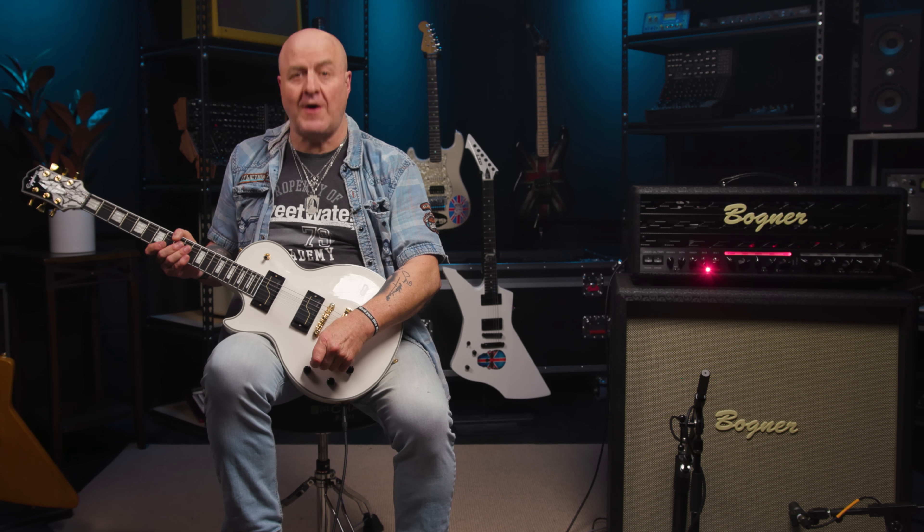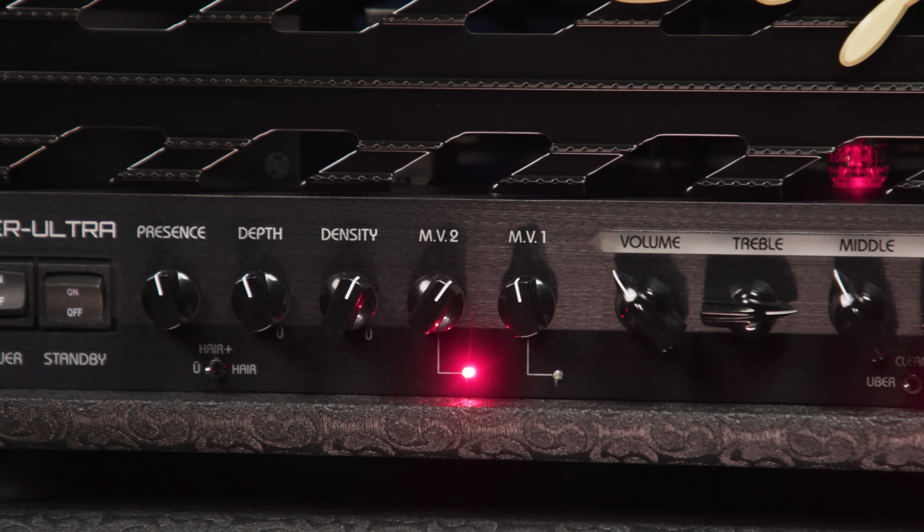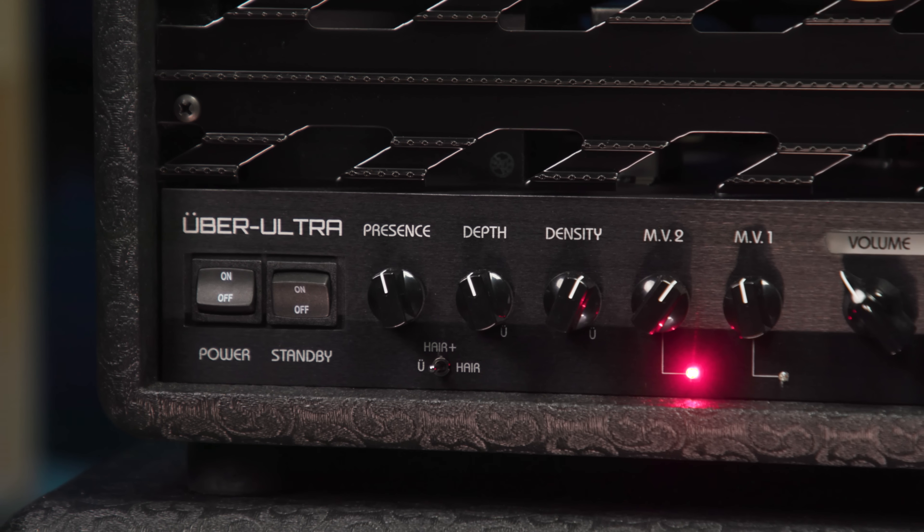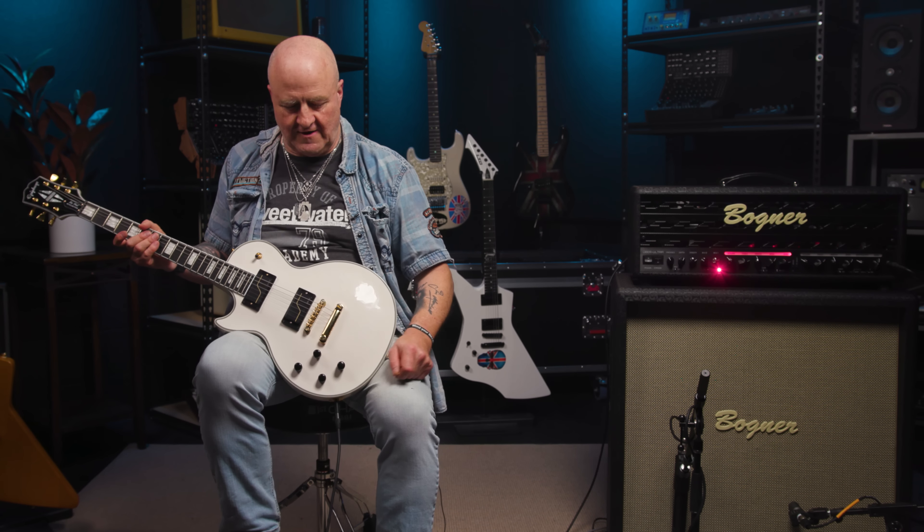And finally, on our front panel tour, we come to the master section, where we find another five controls: Master Volume 1, Master Volume 2, Density, Depth, and Presence. Master Volume 2 is footswitchable, so you can go from loud to stupidly loud. And both master volume controls each have an LED light so you can clearly see which one you've selected.